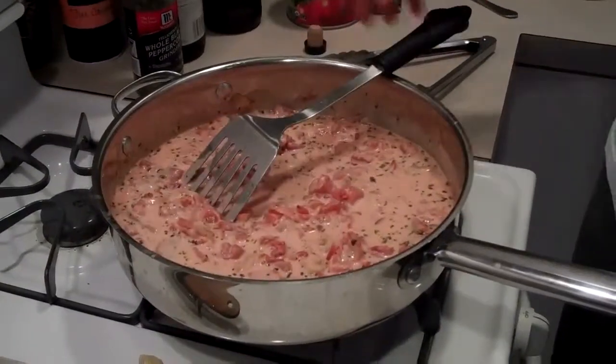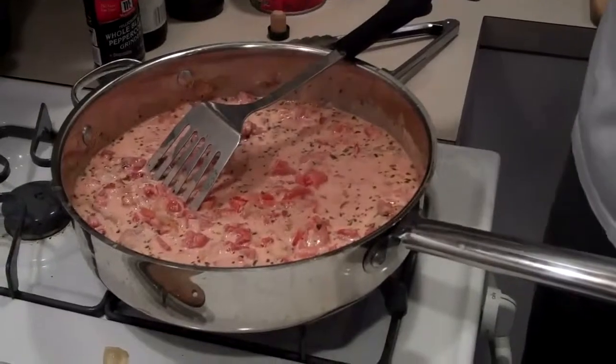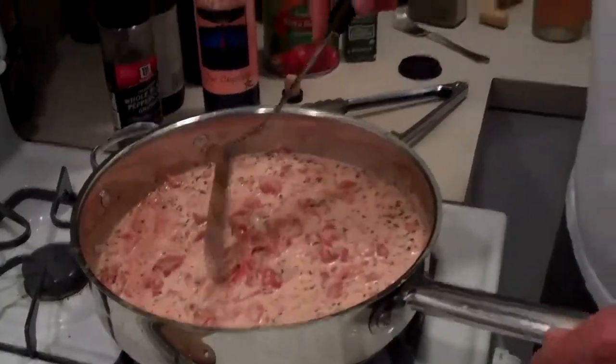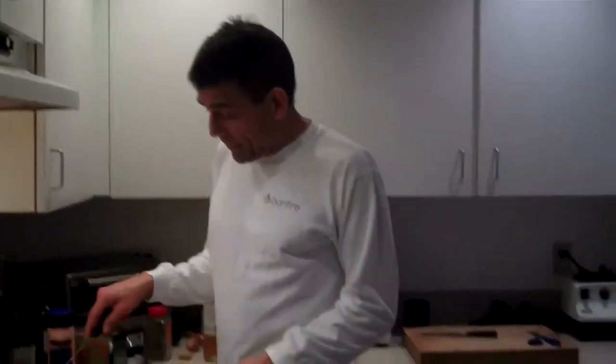I might add a little bit more salt at this point since I salted the meat earlier. Don't be shy about experimenting — it's really hard to screw these things up. Thanks for joining me and enjoy your dinner!